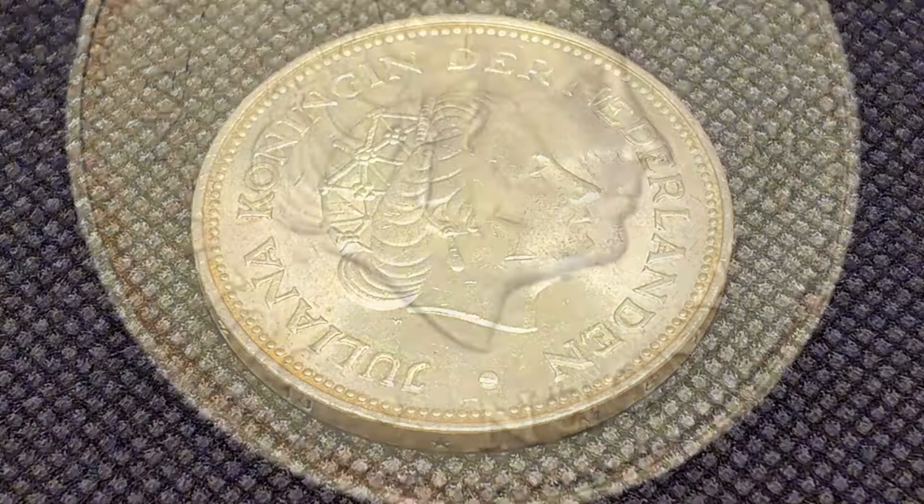The engraver of this beautiful coin is one Ludwig Oswald Wentbach.